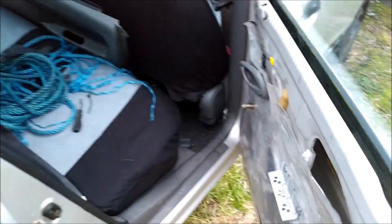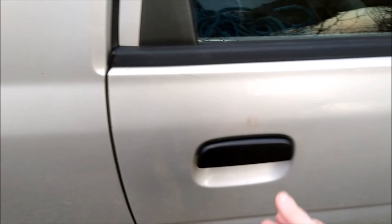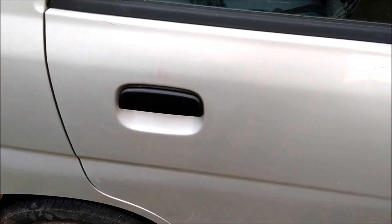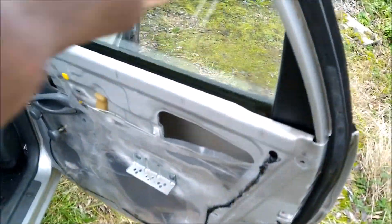I'll put the waterproof membrane back on and let's see what the proof of the pudding is like. The door's shut — no editing involved here, this is the first time. Door opens fine. I've still to tighten this handle down properly and torque up the 10mm nuts. That's it fitted, works fine. Reassembly is pretty much the reverse of what I showed you.